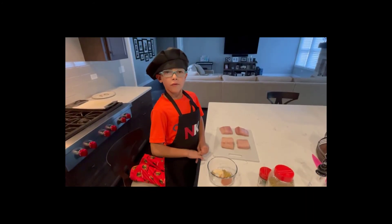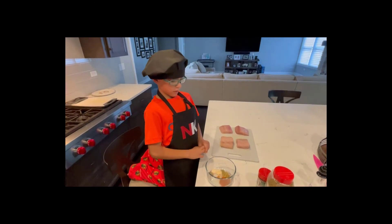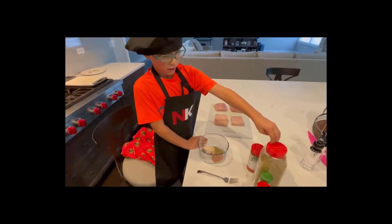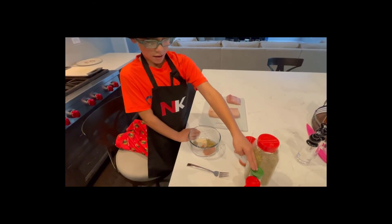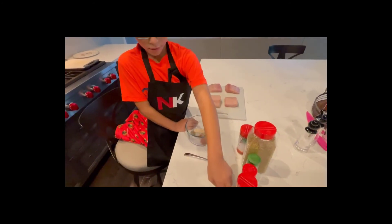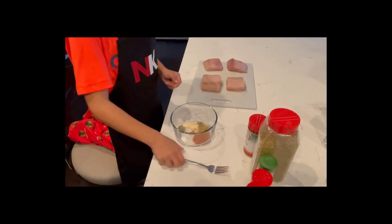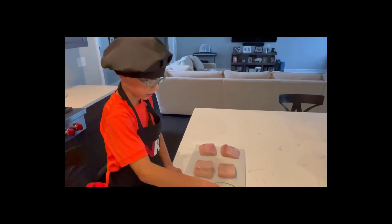For the fish seasoning we've already dumped in paprika, oregano, thyme, onion powder, garlic powder, black pepper, and red pepper. Now we're going to mix it up. Now we sprinkle some over our fish.